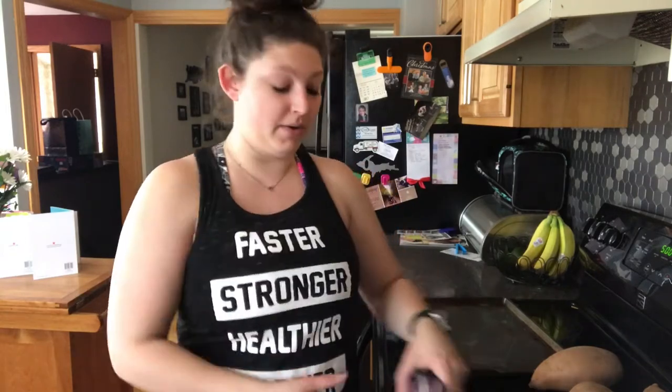To start we're gonna make sweet potatoes. If you've ever made sweet potatoes before, they take a long time to bake. So today I'm going to wrap them in tinfoil and bake them at 500 degrees for one hour.